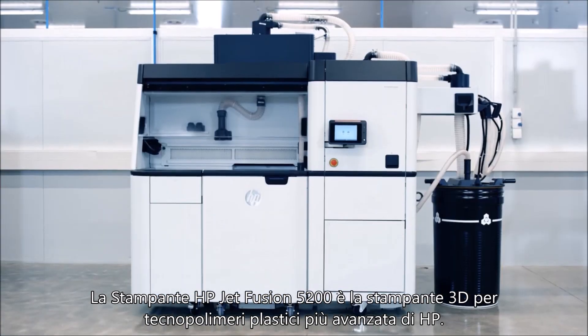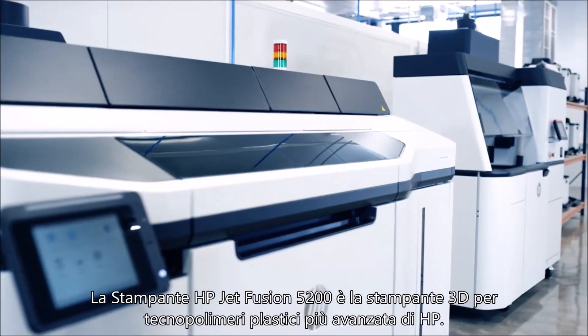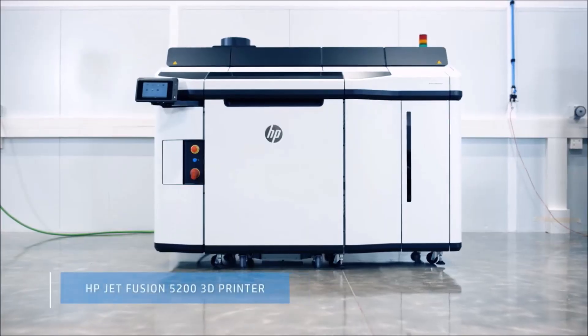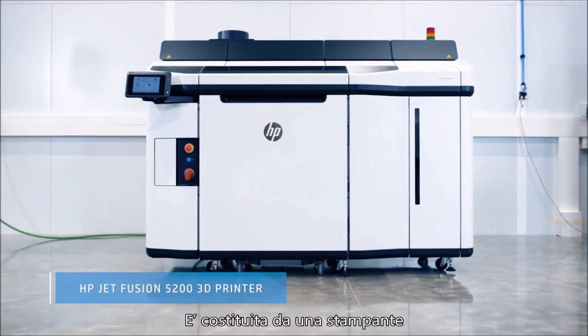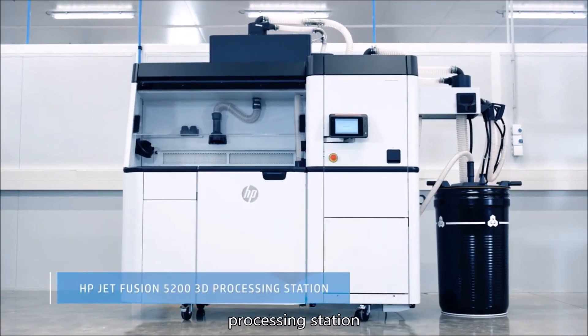Introducing the HP Jet Fusion 5200 series, HP's most advanced plastics 3D printing solution, made up of a printer, build unit, processing station,